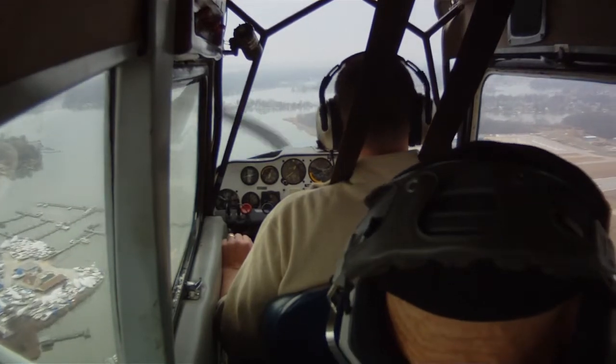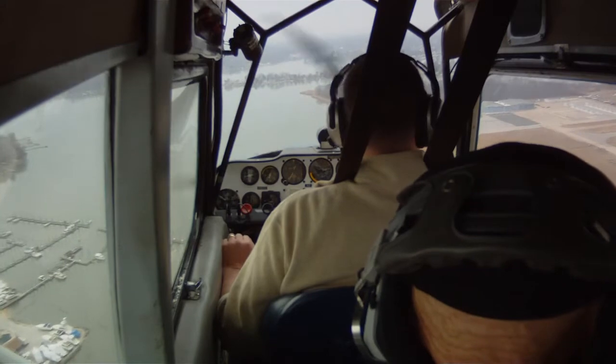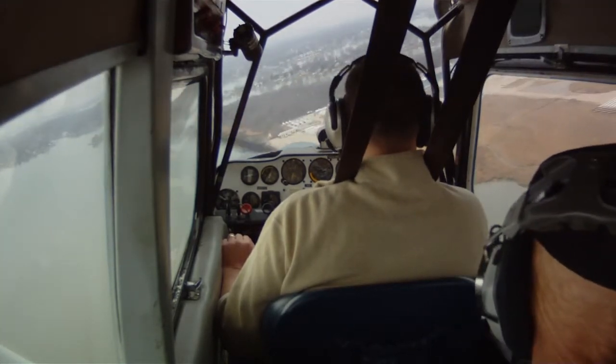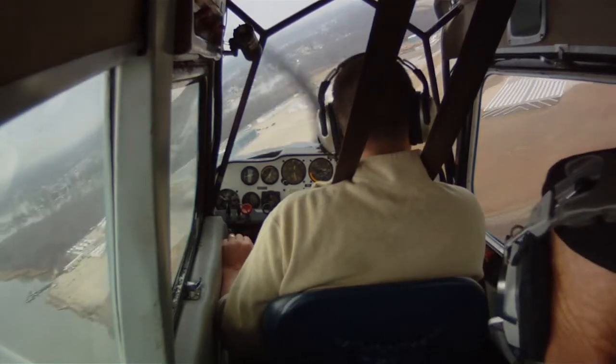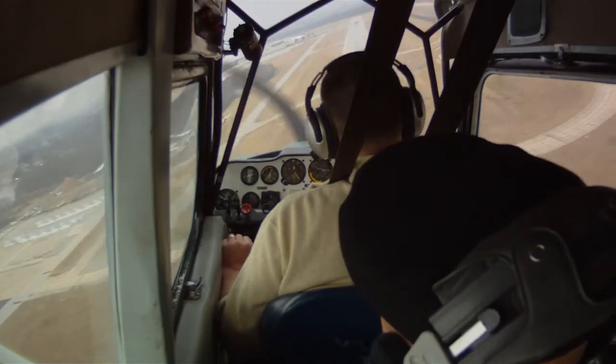Okay. The first thing we do is establish a glide for the engine quick. The second thing we do is put the spots on it. The third thing, we try to restart. And of course, if we have time, we'll get an audio message off.